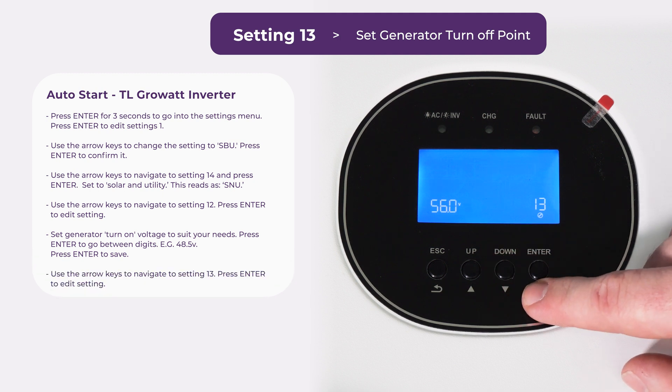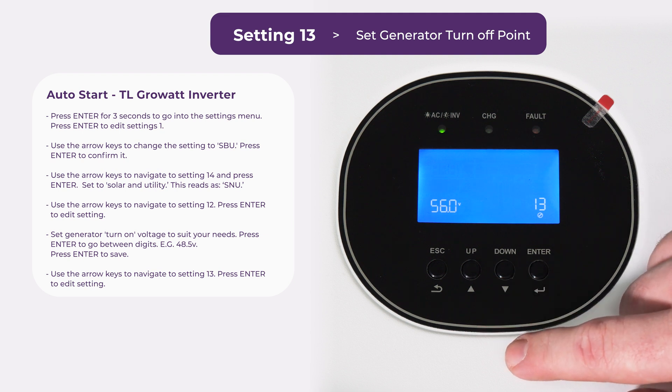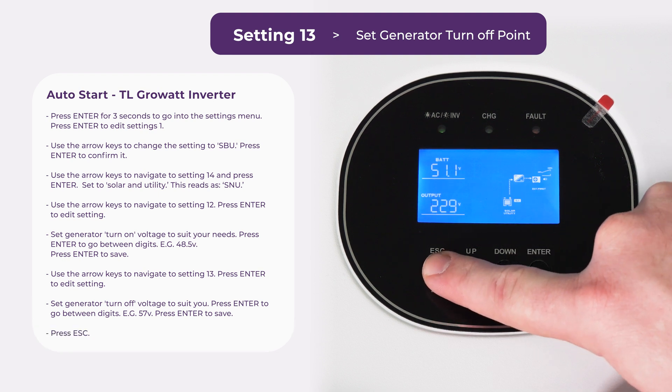Now we're going to go to setting 13 — this is the generator turning back off again. We're going to increase that a little bit and set that to 57. Now we've done all that and all settings are set — just press escape to go back to the menu.